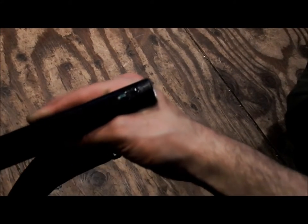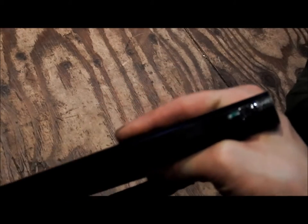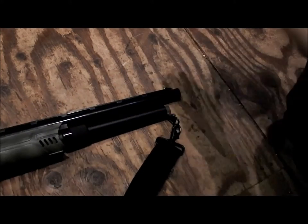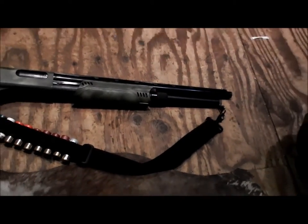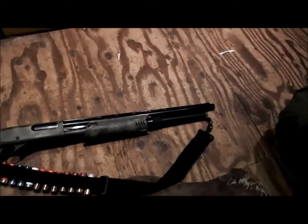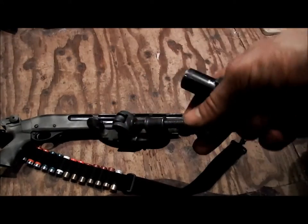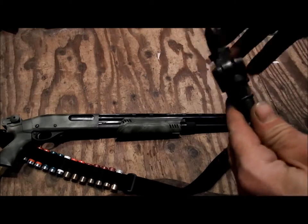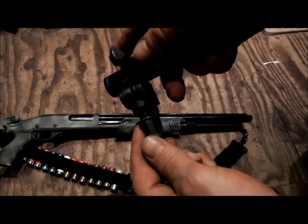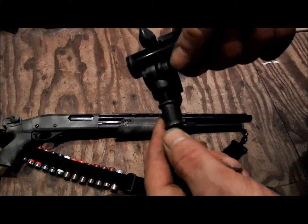I'll give a quick zoom in to show some features, though the camera zoom isn't very cooperative. Anyway, the key takeaway for cutting the barrel is: pipe cutters. If you don't know what pipe cutters are, they're a great tool — you just place the pipe inside, the blade sits where you want to cut, and you spin it around to score the pipe.